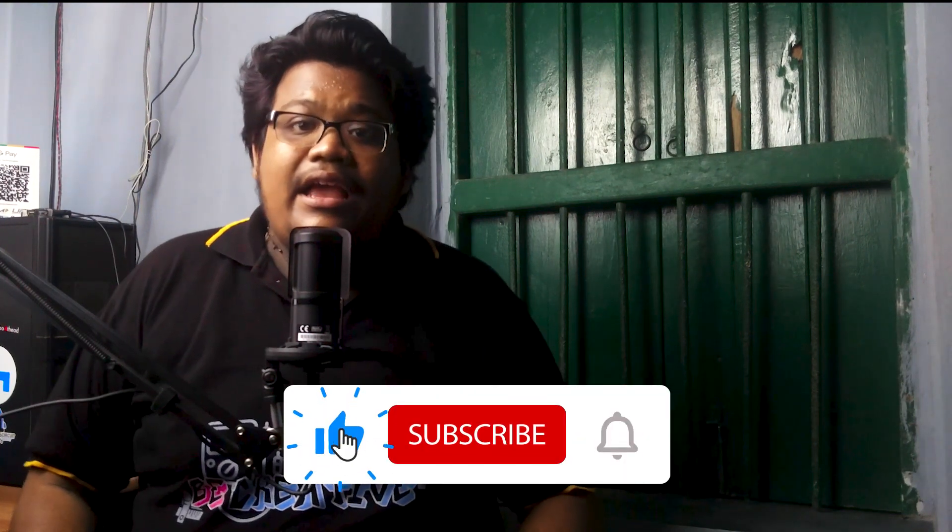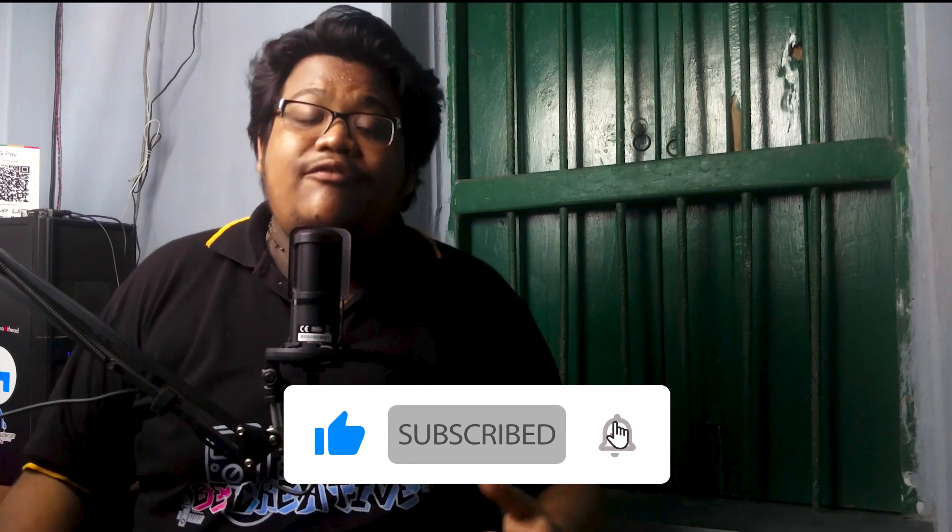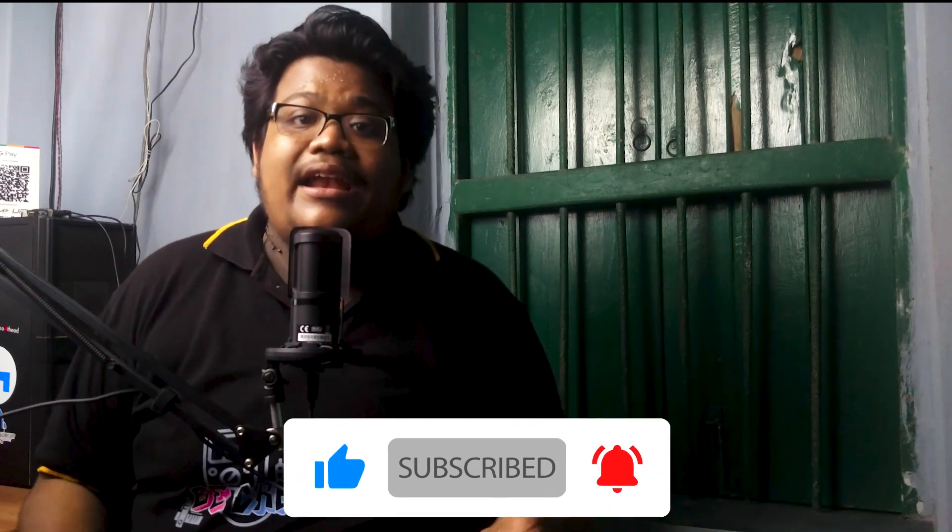Hey, if you are new to this channel then consider subscribing — it is free for you and it will help me a lot to create more exciting videos like this.